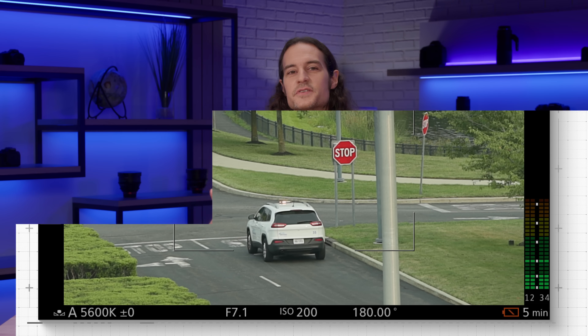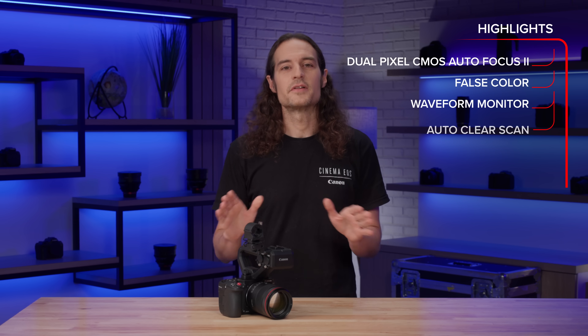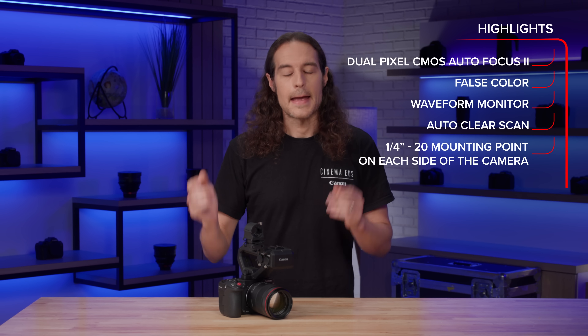The C50 also contains several features that were introduced in other Cinema EOS cameras, such as Dual Pixel CMOS Autofocus 2, False Color, Waveform Monitor, Auto Clear Scan, a quarter-20 mounting point on each side of the camera, and more.